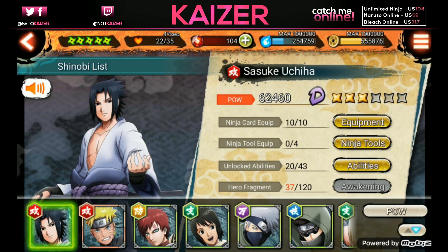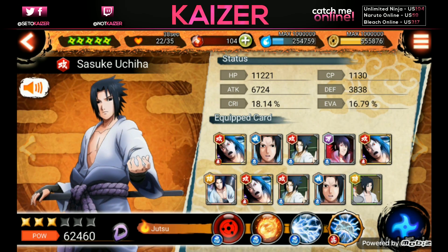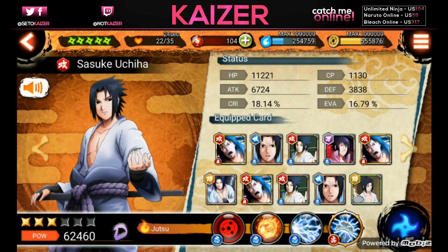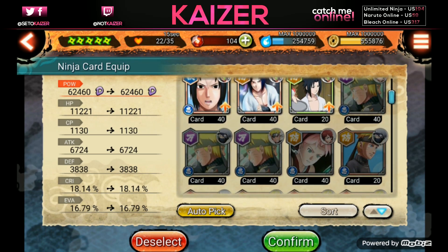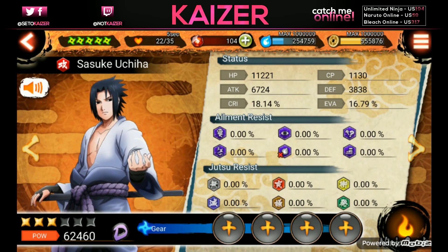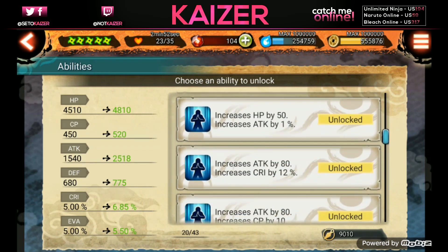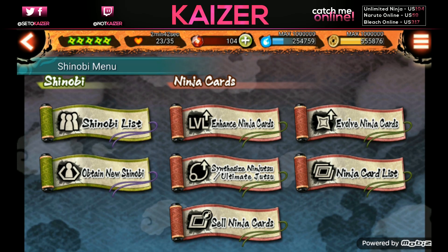You get new shinobis from special missions for those not obtained in story mode. Ninja power awakenings are very important - that's how you get stars up. Equipment is where your ninja cards go and they give you jutsus, which is why it's really important to start with an ultimate. Silver cards give you the third ability, and you put cards in to raise battle power. You can use autopick or manually assign the highest rarity cards. Abilities - you get kunai fragments from stage requirements to unlock stat boosts, and you unlock more at different awakenings.